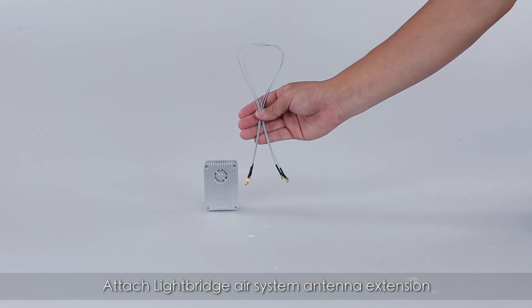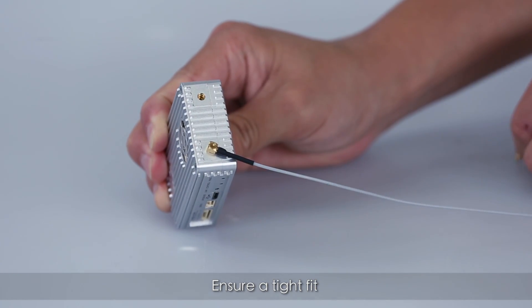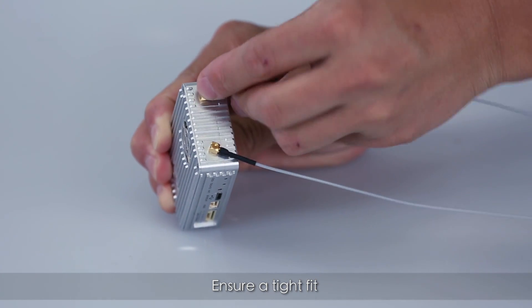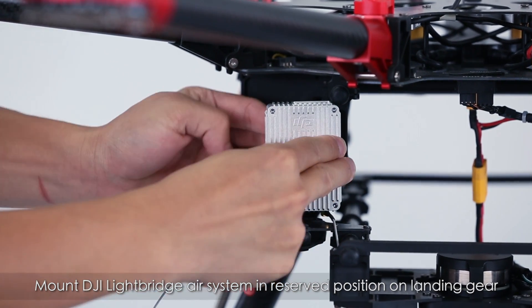Attach the LightBridge air system antenna extension. Make sure everything is tight. Mount the LightBridge air system in the space reserved on the landing gear.